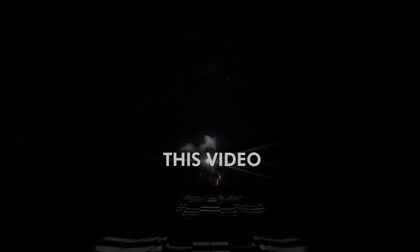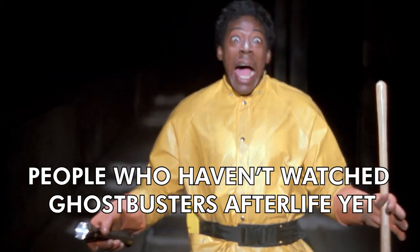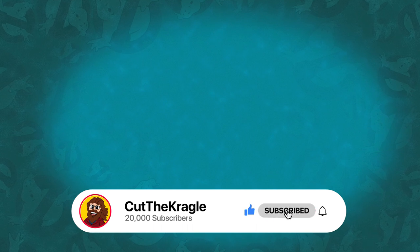If you haven't already, be sure to check out my video on my first set in this series. Like last time there will be spoilers ahead, so if you haven't watched the new movie yet you might want to run away now. But if you do enjoy this video please give it a thumbs up, subscribe and turn on notifications.